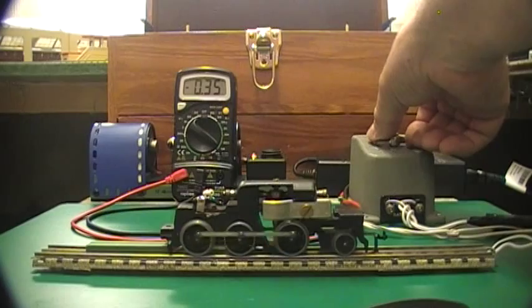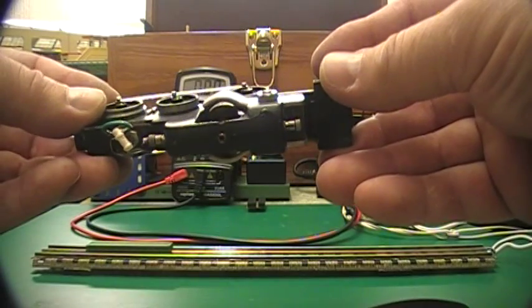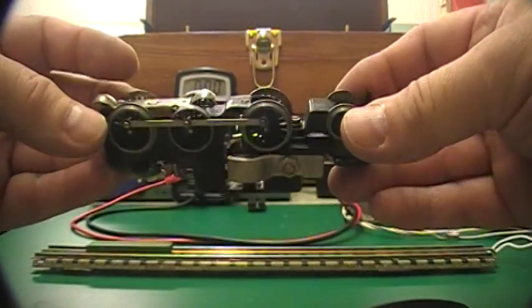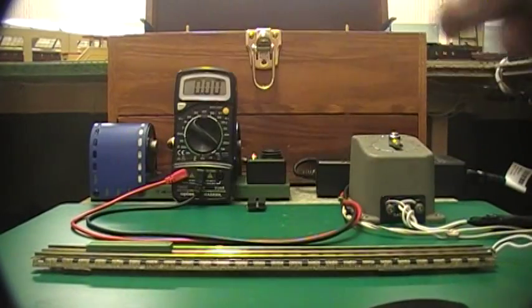There are lots of other things you can do with this setup. If you can see down there — see how big I've got the gap in the motor — it might be just a little bit too big.